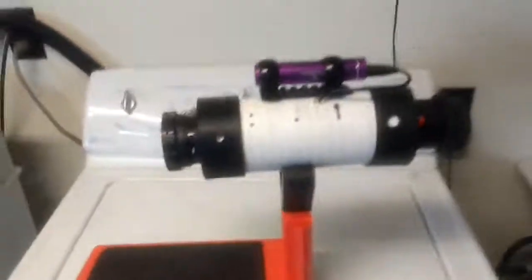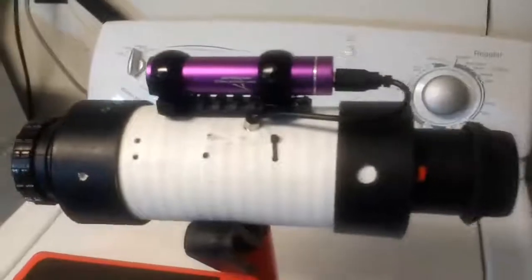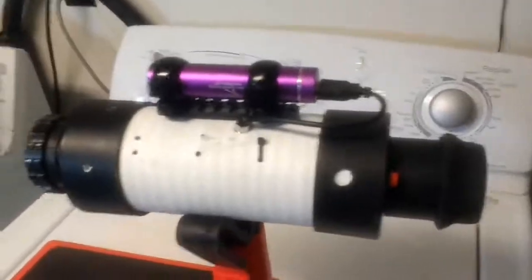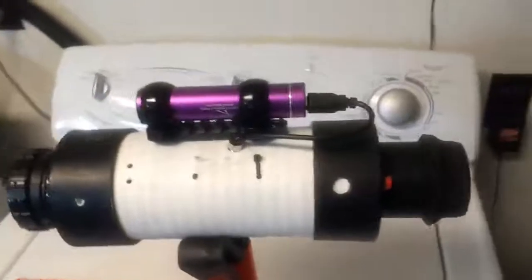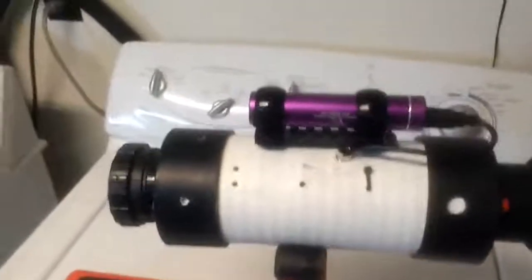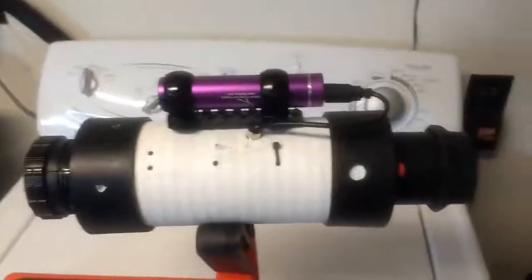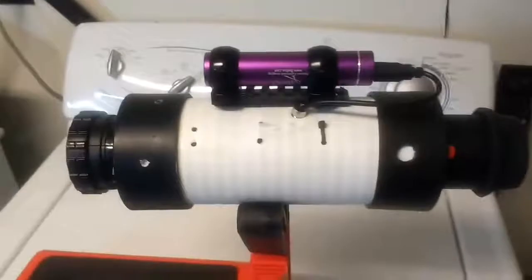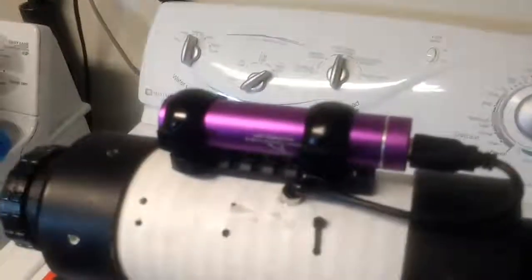Hey everybody, I just wanted to share the progress on the scrap bin night vision scope. I'm having a lot of fun improvising parts and just not caring about cosmetics or anything of that nature — just problem solving, and I'm having a lot of fun.